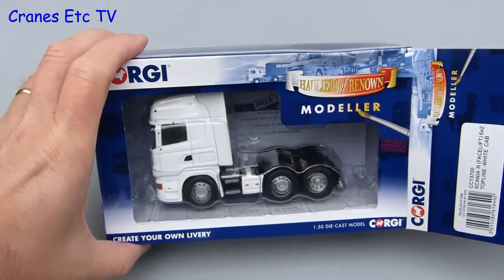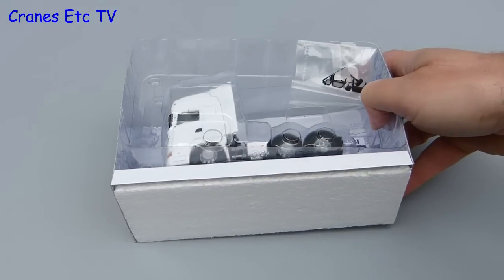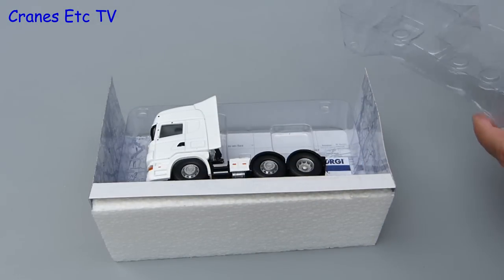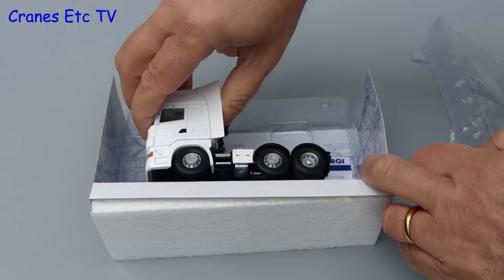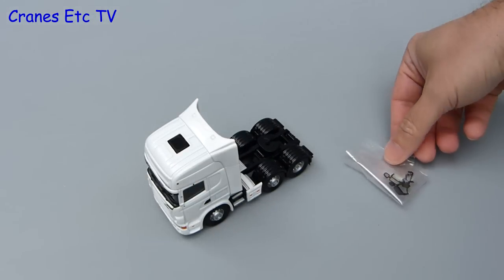Getting the Scania out of the box is all really simple enough. The model is just held in place by a couple of clear plastic trays, and once you separate those it's easy to lift out the Scania tractor. The only other thing of note is a small bag that contains mirrors and aerials.